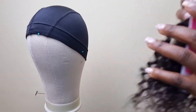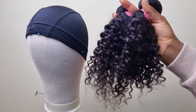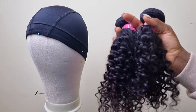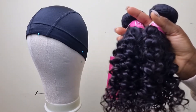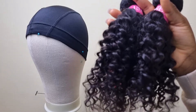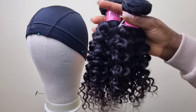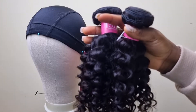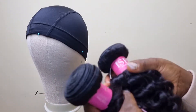Let's talk about the smell. The hair smells like processed hair — it's the smell I get from all my hairs and I'm familiar with it. If it doesn't smell like this, there should be a problem. Some hair smells really terrible, but this smell is okay.